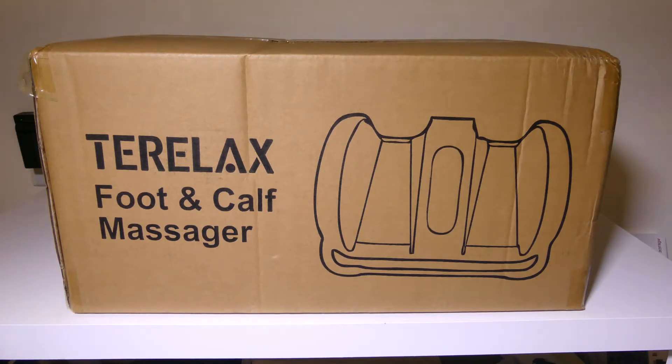You can also check it out directly on Teralax, and they actually have a $50 off coupon, bringing this to $109, which is actually a really great deal. We're going to dig into this right now, and I'll be right back.